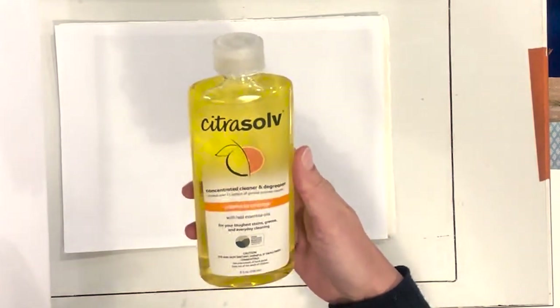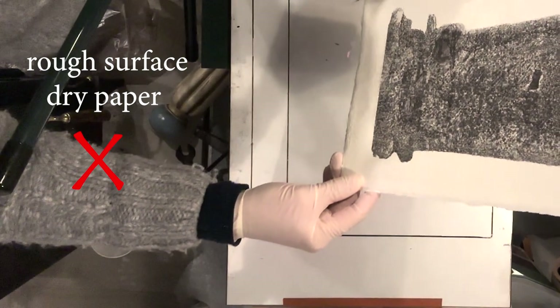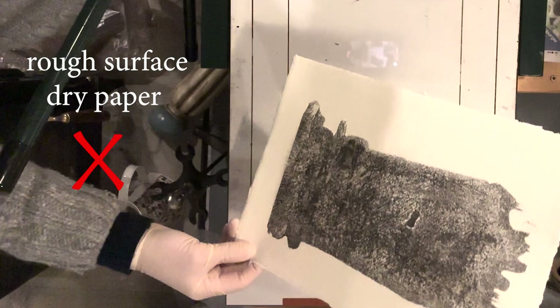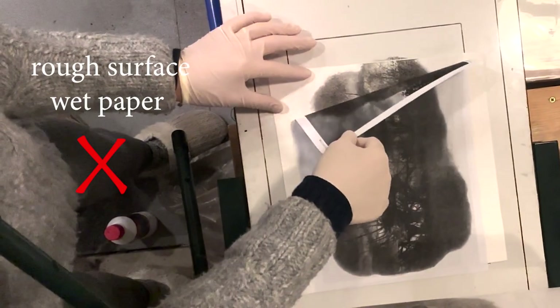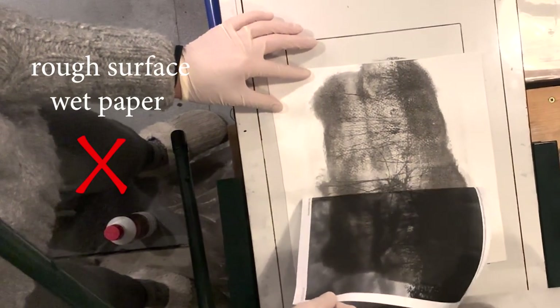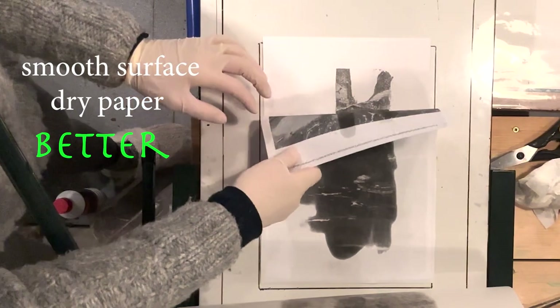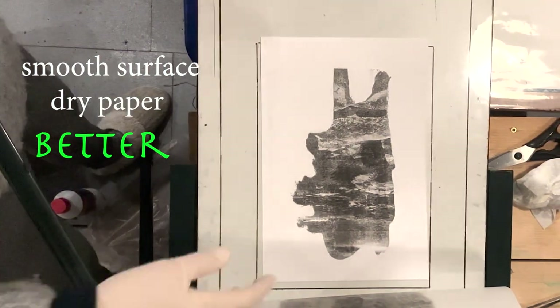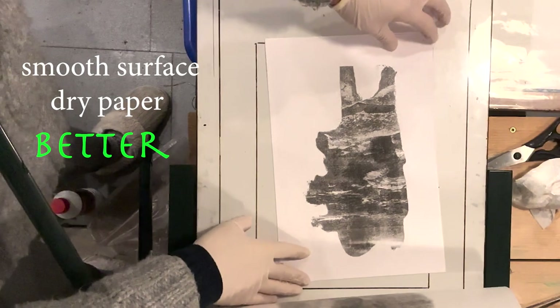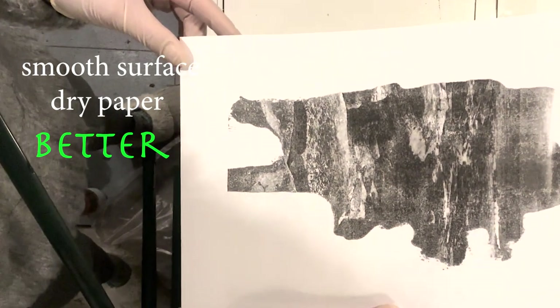Let's start with the results to see what works best first. I discovered that on rough surface dry paper the transfer doesn't work so well. I then made another experiment with similar rough surface paper but wet paper this time — it was a bit better but still not ideal. However, with smooth surface paper not wetted it was pretty good, so the texture here is very important. You can get away with smooth paper without wetting it.